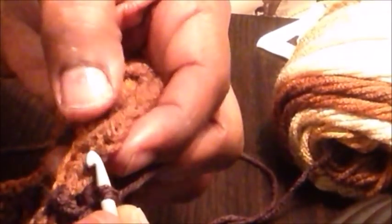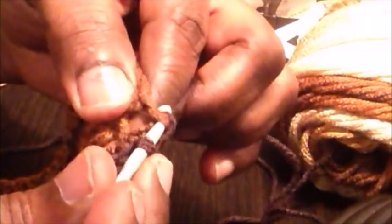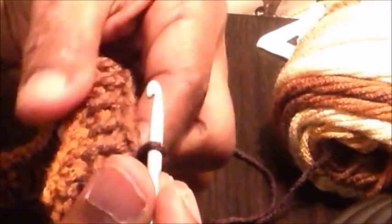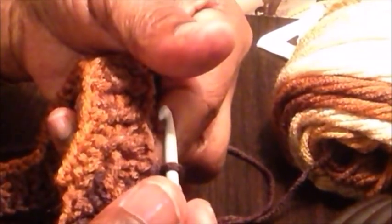I've now reached the end of round two. To end this round, we are going to slip stitch in the top of the beginning chain 3. We're going to repeat round two for the length we need for the collar — I would say between 10 and 12 inches. I'll let you know exactly how many rows I've made to achieve the length of the neckline, because it has to turn over — it's a roll neck type of poncho.